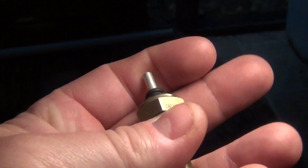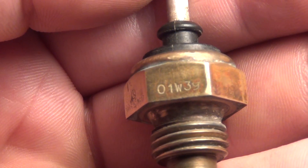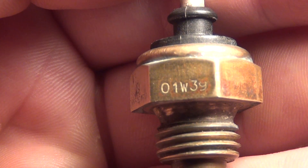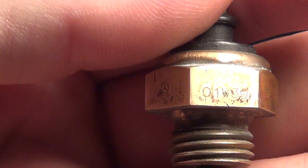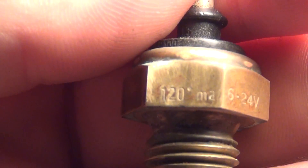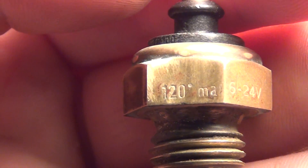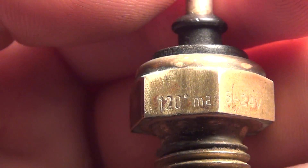I noticed on here it's got part markings, and I verified those when I ordered a new one. It reads 0, 1, W, 3, 9 — that's not the part number, just one of the markings on the part. It also says 120 degrees M2 — I think that's an M — which is probably 120 degrees Celsius maximum, because that's what the gauge shows.